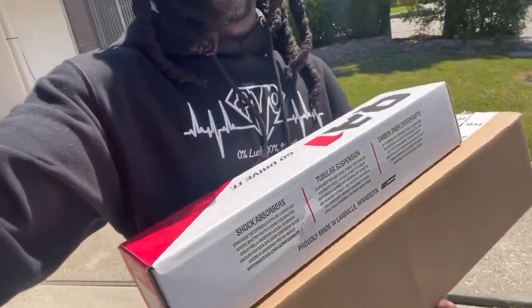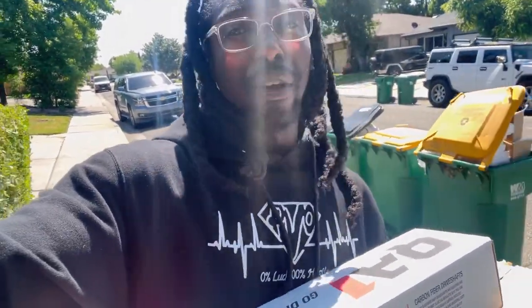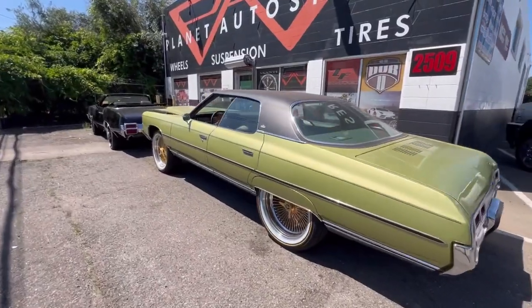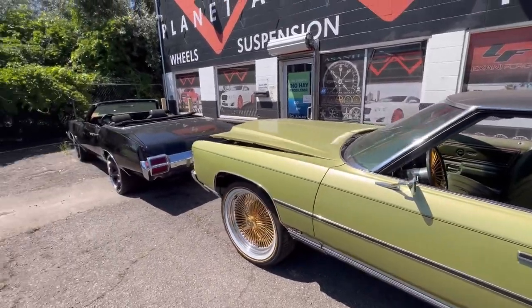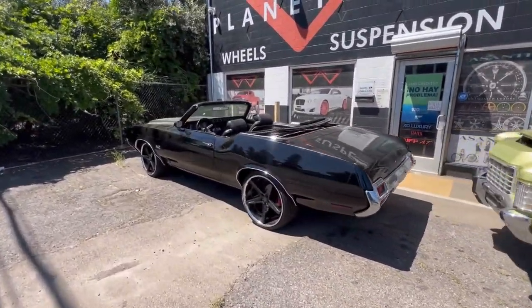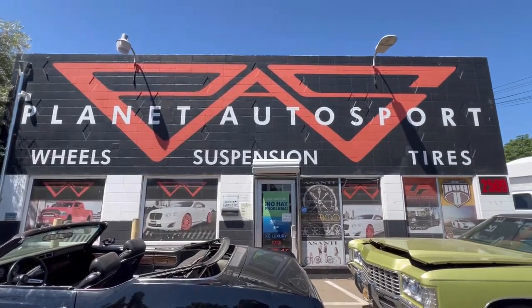PVO Squizzle, it's about that time. Headed to Planet Autosport so they could install the adjustable trailing arms, and we could put the 26x9s on after that — of course after I do a few things. So far we moving in the right direction. This is the type of stuff you wanna see when you drop your car off to get work done. My car's in good hands.